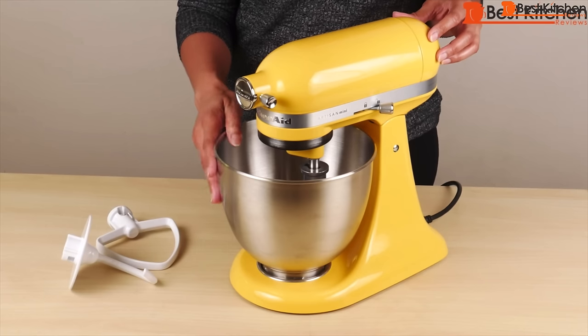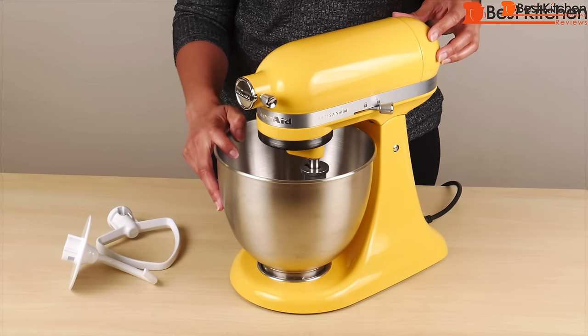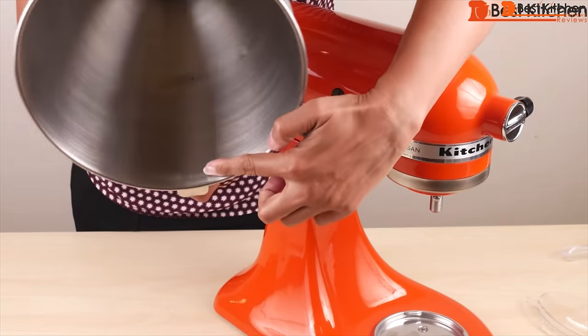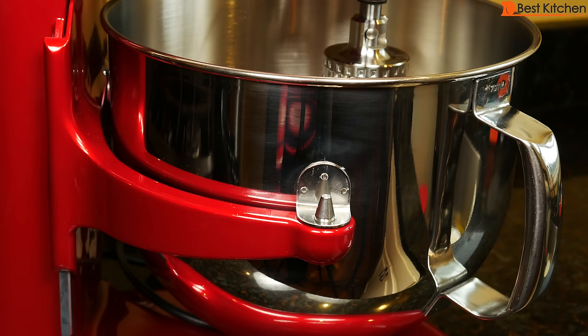If you've watched my other KitchenAid videos, especially the one after the four and a half quart model, you already know that there were several issues with the stainless steel bowl — mainly the gray residue that's in the bowl so you have to wash it a couple of times to get it off. I'm happy to say there was no gray residue with this bowl. I just washed it once with water and that's all I had to do, which is how it should be with every bowl.